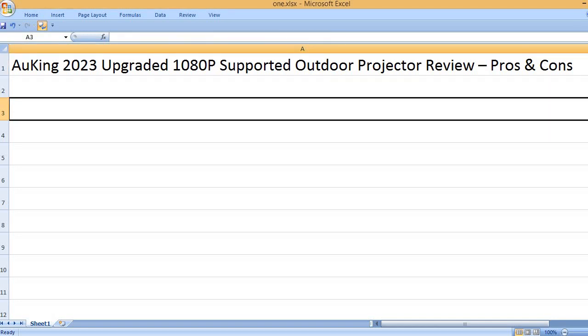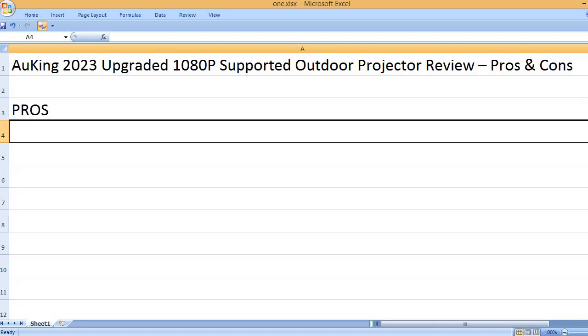Auking 2023 Upgraded 1080p Supported Outdoor Projector Review — Pros and Cons. Pros: